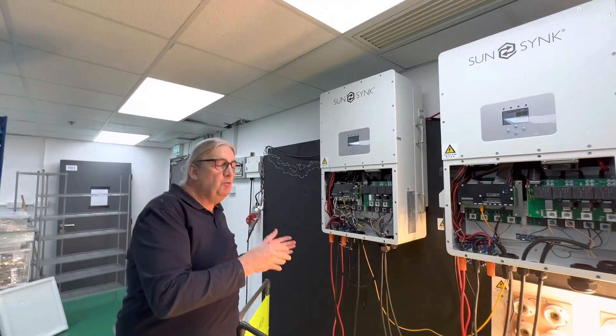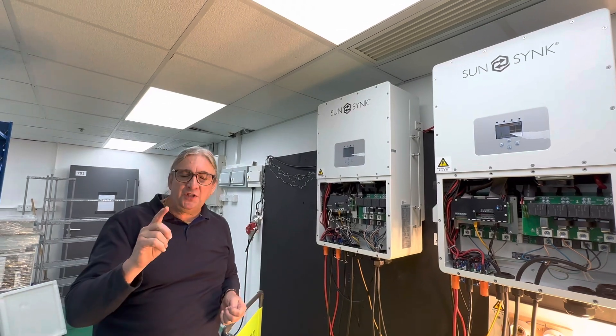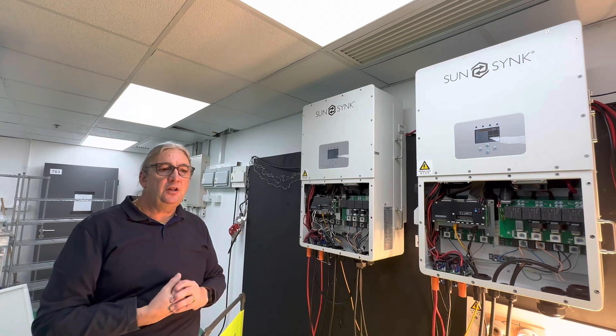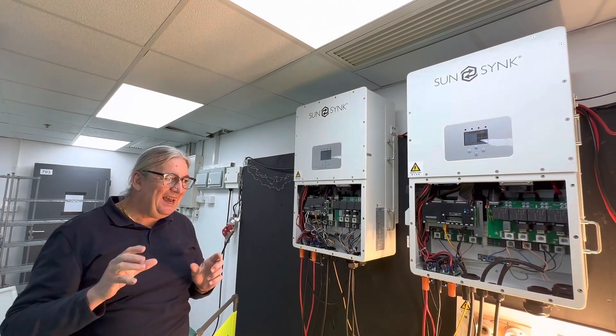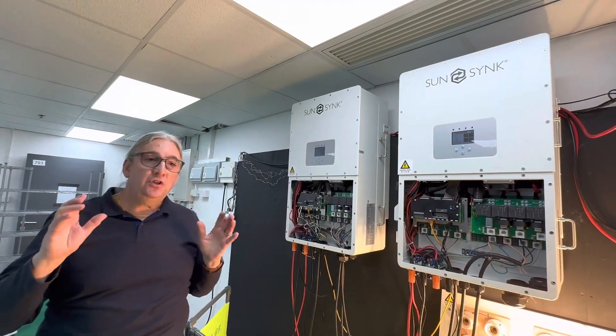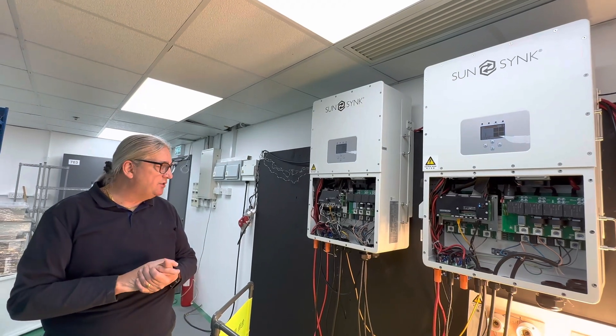You can use two stacks with one inverter or one stack with one inverter, but if you're using one stack with one inverter, you'll probably have to parallel these two inputs together using some sort of junction box. Be careful — these are very high voltages. Or if you're using two sets of batteries at C1, it depends on the size and rating of the batteries you're using.